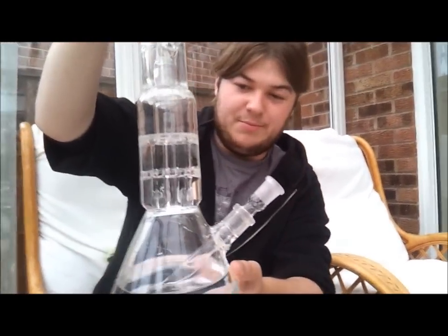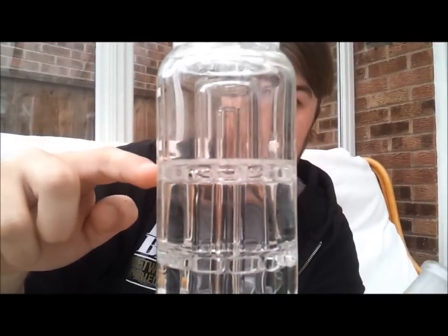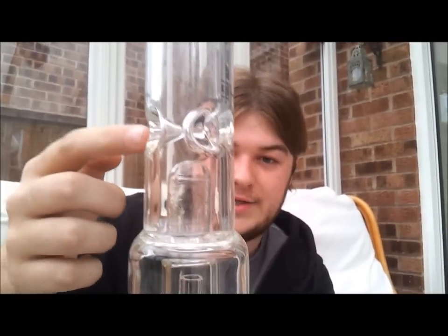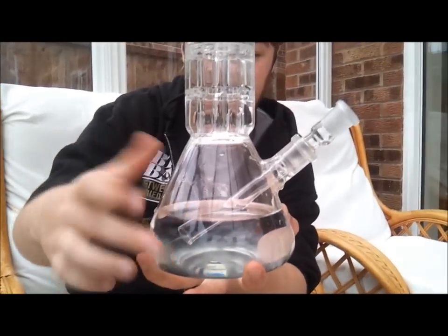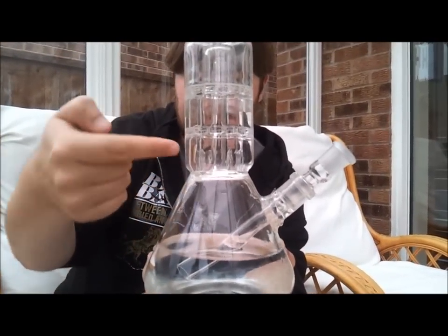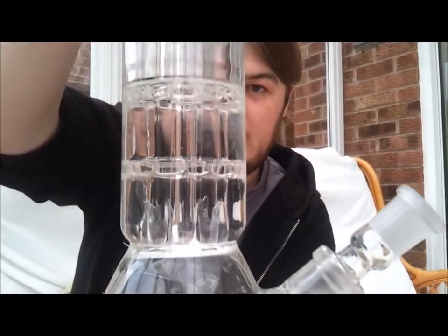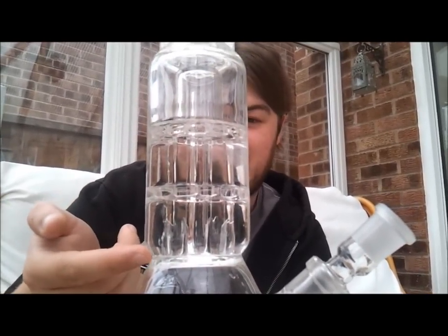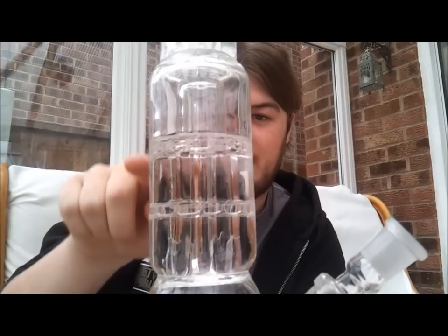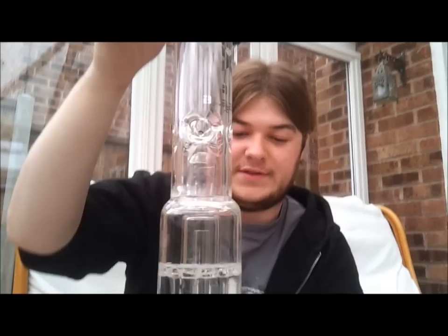This triple dome perk — as you can see there are the openings right at the bottom here, then there's the first level, the second level, and then there's a splash guard for good measure and some ice notches. The smoke comes down in here, bubbles in here, it comes up through a centre glass tube, then it gathers in the middle and comes back down the second glass tube, comes out the first level here, up into the second level, then up into the top level, and then it'll sort of bubble under this splash guard and then you take your hit at the top.